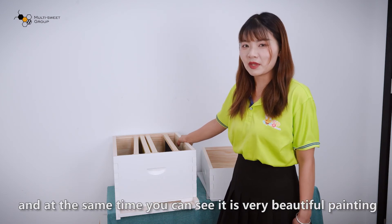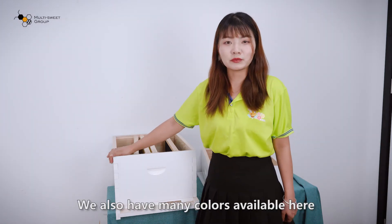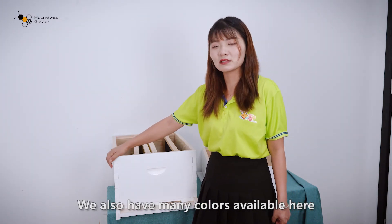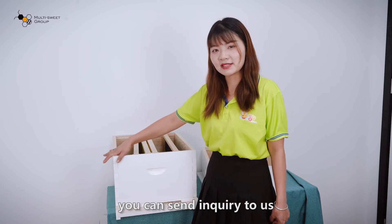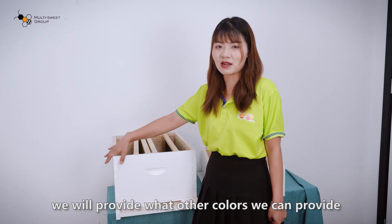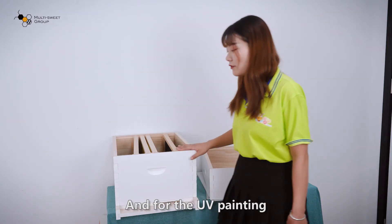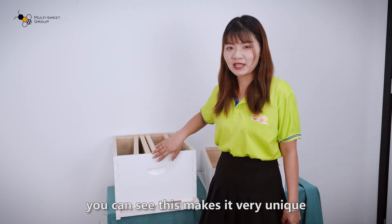At the same time, you can see the very beautiful painting on the outside. We also have many colors available. If you want any other colors, you can just send an inquiry to us and we will let you know what colors we can provide. The UV painting makes the beehive very unique.